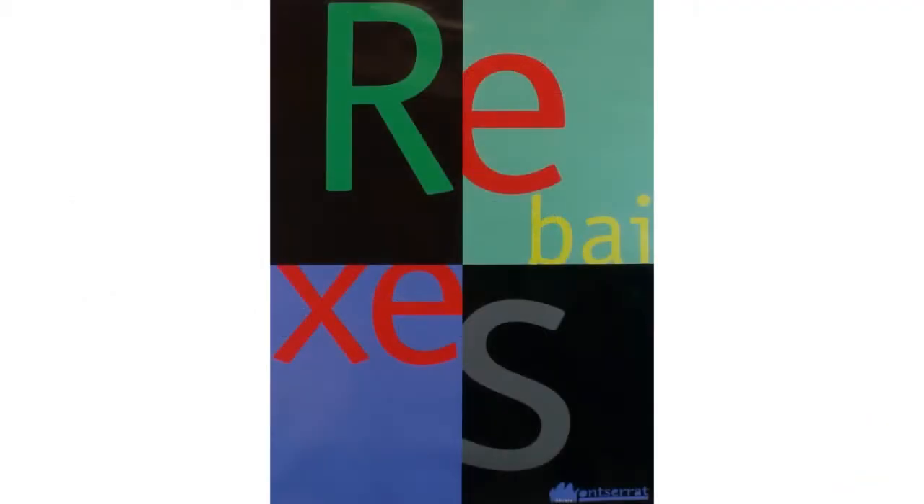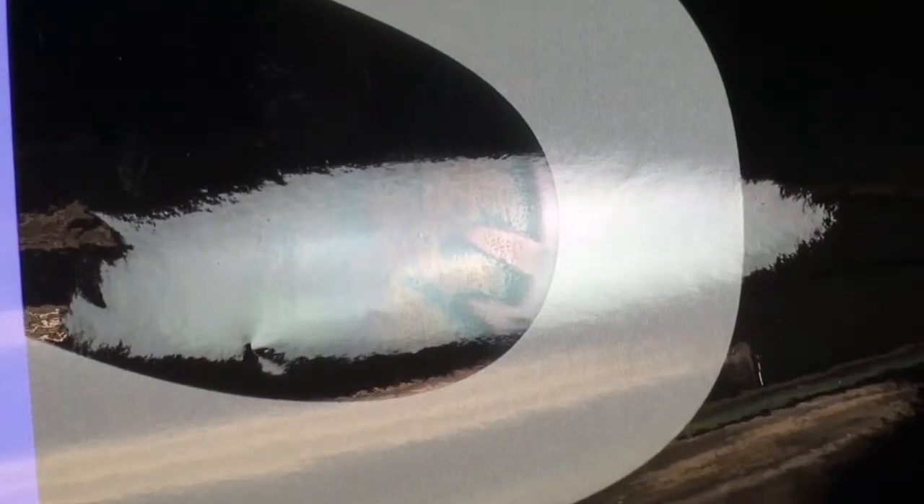Prints that are oily appear overly shiny. This can happen due to lack of curing. We will demonstrate common solutions to improve your prints and reduce oily appearance using your RIP software or making printing adjustments from the printer's front panel.